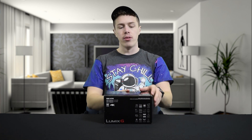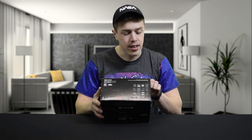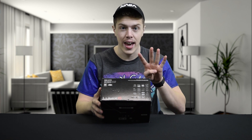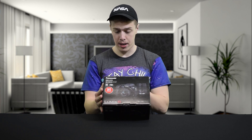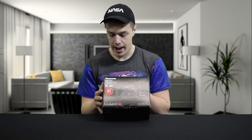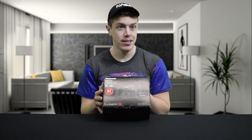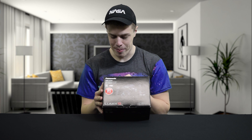But first we must read what is on the box. As I said, this is the Panasonic DMC G7W, which is a 4K camera. This camera features a number of things such as: it is 16 megapixels, it has full HD 1920x1080p, and it has 2,360,000 OLED dots — which is basically pixels on the viewfinder. That's how many we have.